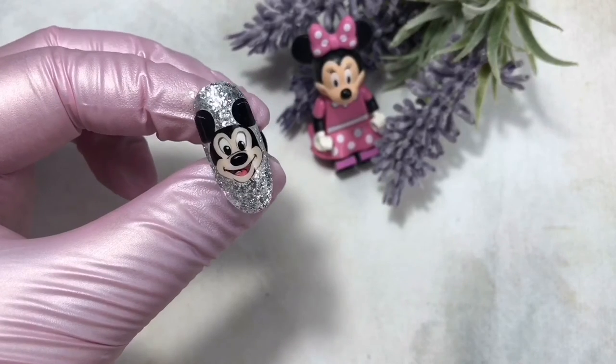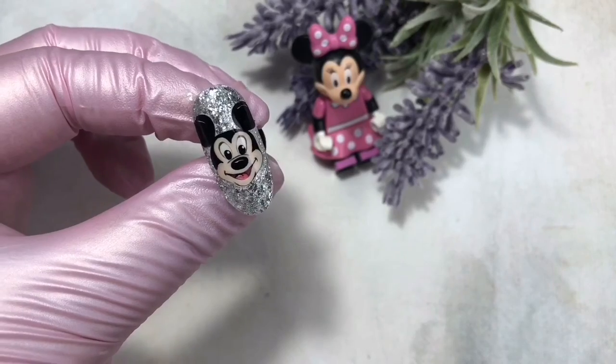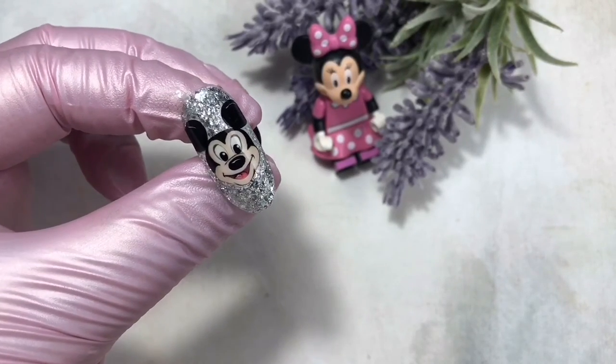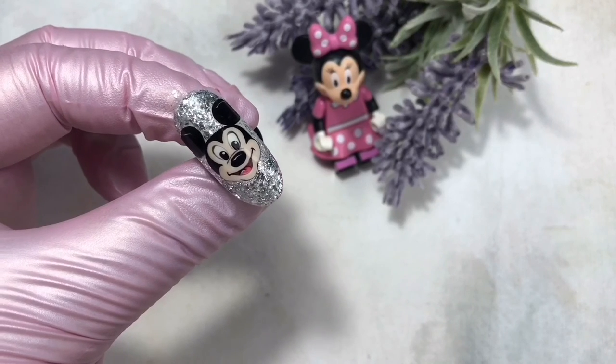So we've got such a lovely Mickey Mouse! If you like it, click the like button and subscribe to my channel. Write your comments and I'll be very glad to get feedback. It was Elena Stonefox — see you, bye-bye!